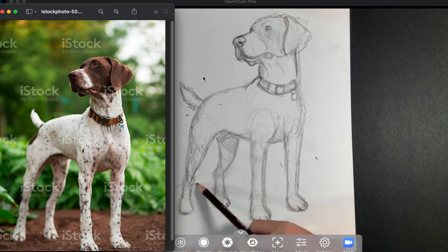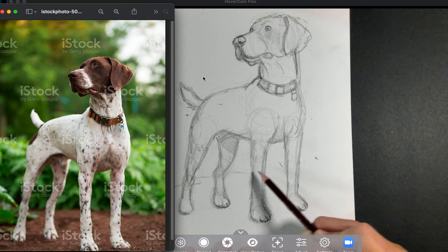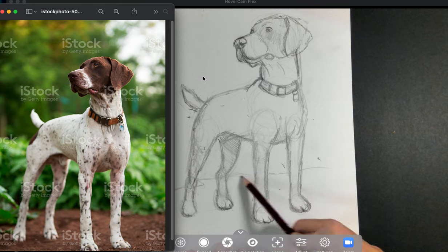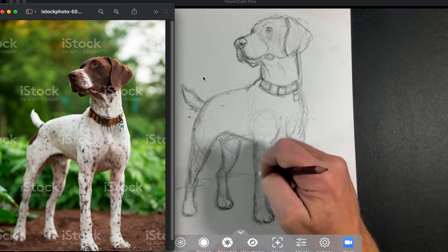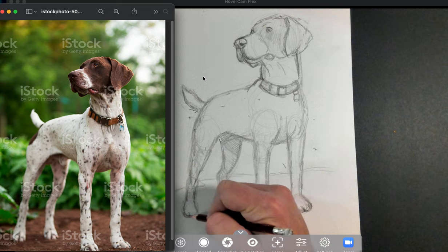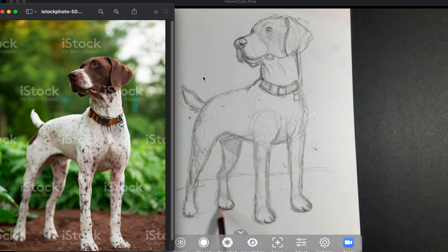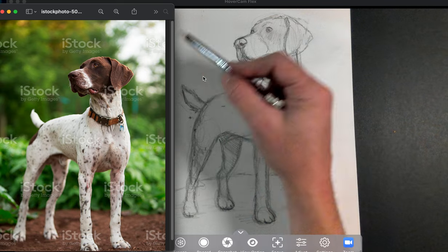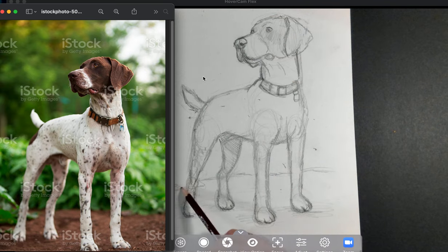A little bit of detail on the feet — just a hint that they have a shape with the toes, just kind of separating them out. Not too concerned, just trying to get the basic shape in. I'll go ahead and show that there's a little bit of background. I like to show the ground level because if you float things they don't feel heavy — they feel like they're floating in space. So I'll do some light shading across the bottom to give a sense that there's something there.